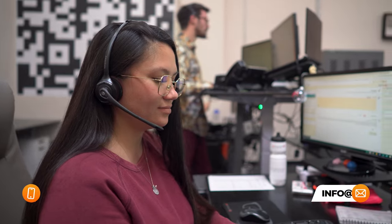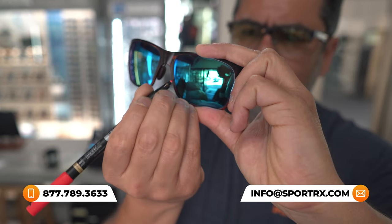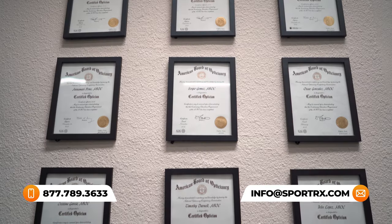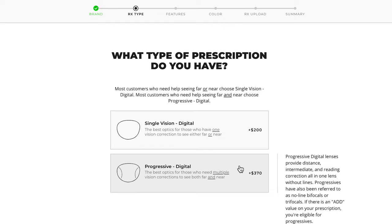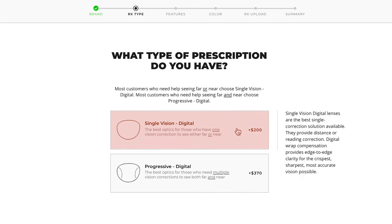If you're still unsure on which option to choose, give our friendly opticians a call. They can review your prescription and vision needs in order to determine the best option for you. For this example, we are going to choose Single Vision.